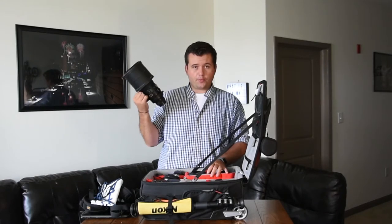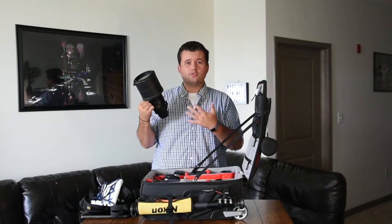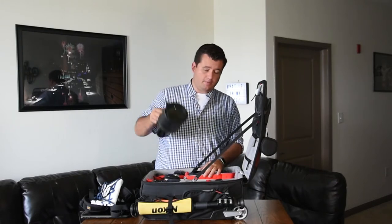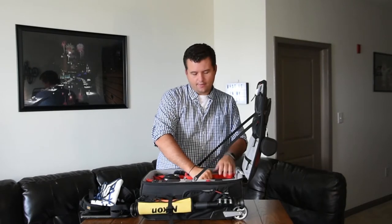I have my 300mm f/2.8 here. If you're not shooting sports, there's really no reason to have that. But if you're shooting sports, especially outdoor sports, it's really nice to have a 300.